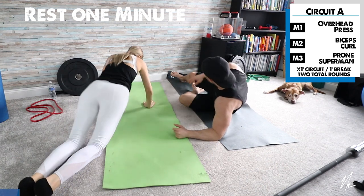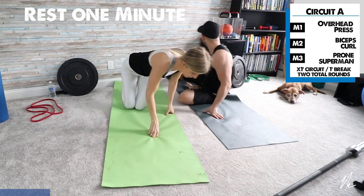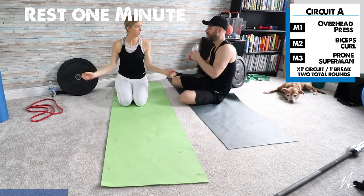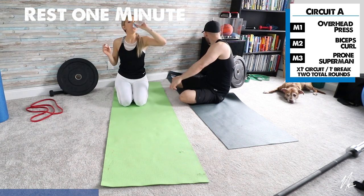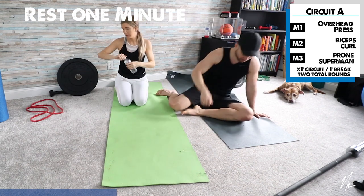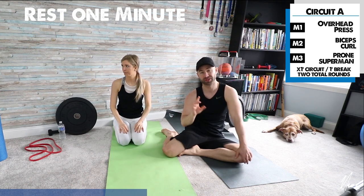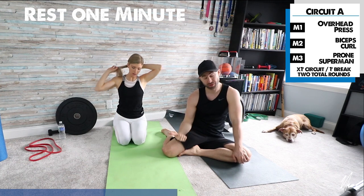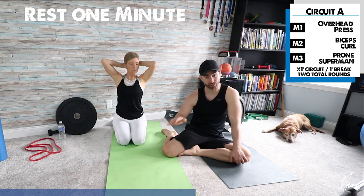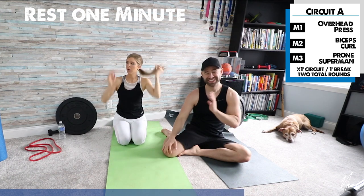One-minute rest, and then we'll repeat circuit A again — grab some water if you need it. We're going to run through circuit A one more time. Use any weight you have, whether it's a small dumbbell, resistance band, or anything at home. For the overhead press, use your band or your weight; for the curl, same thing.